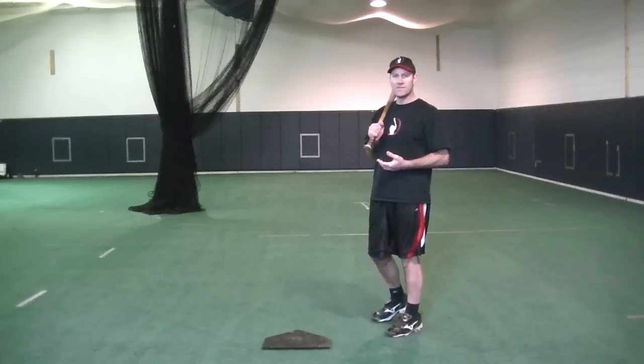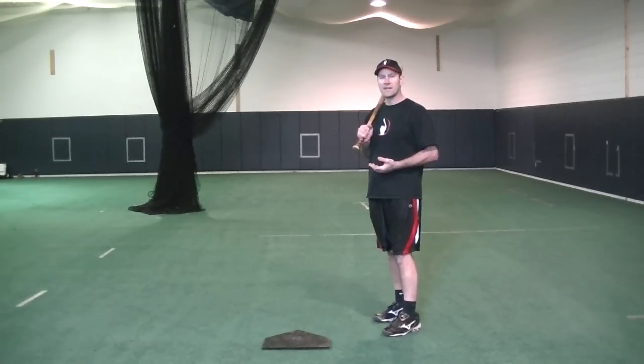Now that we have a position in the box, let's go over the stance and what that's going to look like and what that's going to feel like.